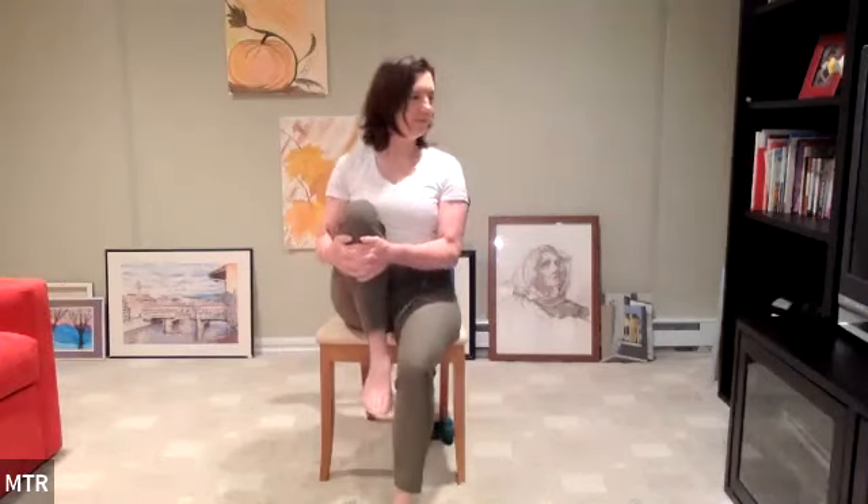Sit to the very front of the chair and hug the right knee into the chest. I'm grabbing my shin wherever you can. Sit taller, taller, taller. Hopefully you feel a nice stretch through the low back, through the glute maybe. Set the leg down, and then other side. Lift. Feel that nice stretch along this side. And release.